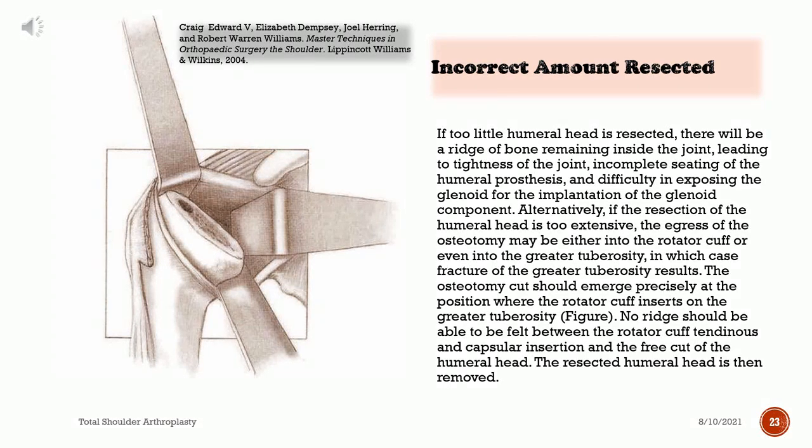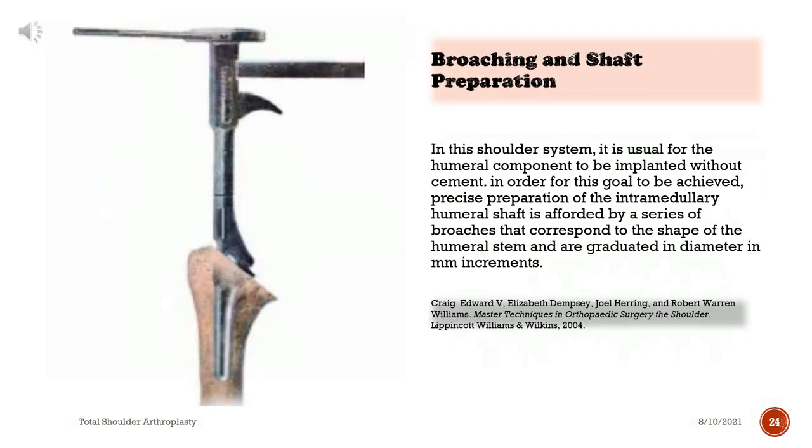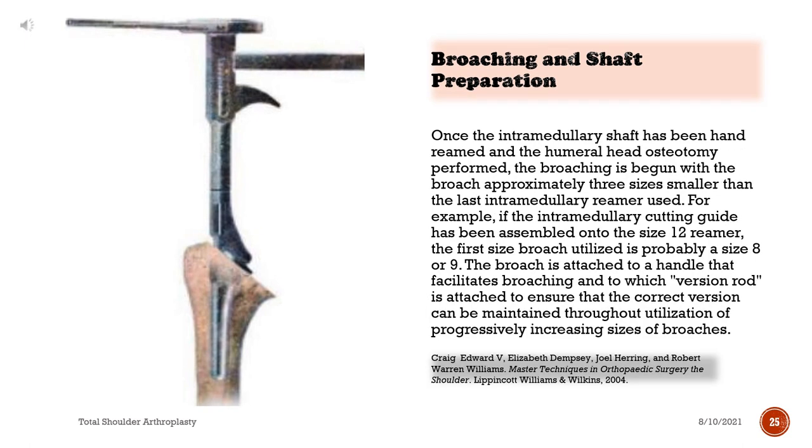The osteotomy cut should emerge precisely at the position where the rotator cuff inserts on the greater tuberosity. No ridge should be felt between the rotator cuff and the free cut of the humeral head. The resected humeral head is then removed. In this shoulder system, it is usual for the humeral component to be implanted without cement. Precise preparation of the intramedullary humeral shaft is afforded by a series of broaches that correspond to the shape of the humeral stem and are graduated in diameter in increments.